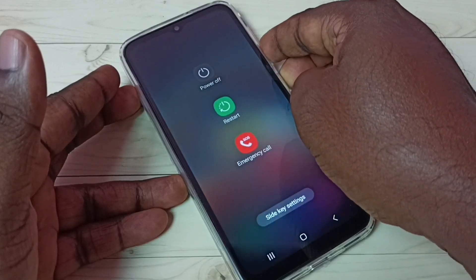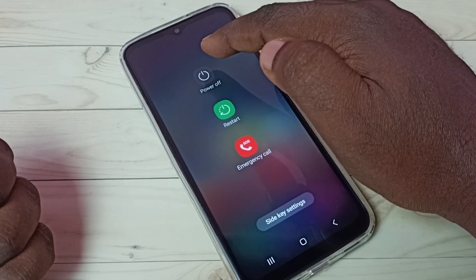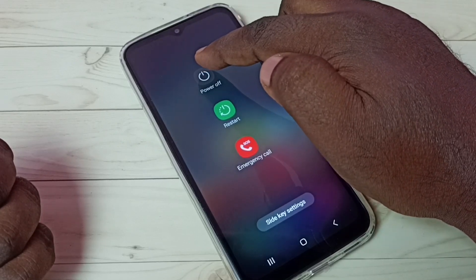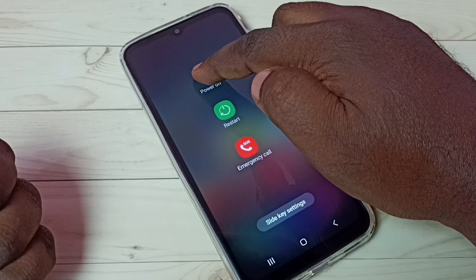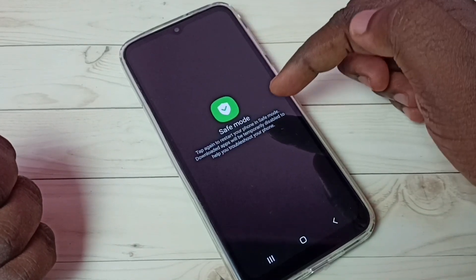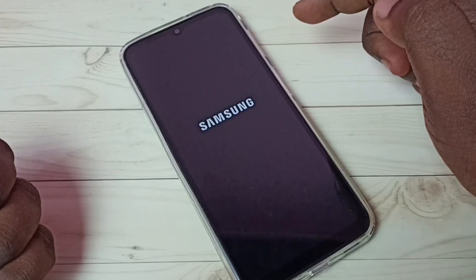Press and hold the power button. Here we can see the power off button — just tap and hold on the power off button. Now here we can see safe mode — tap on safe mode.